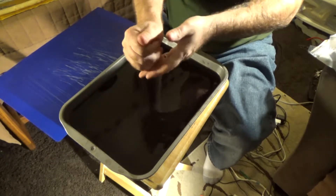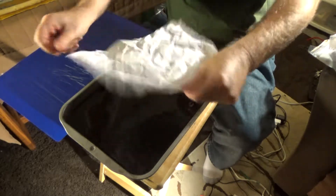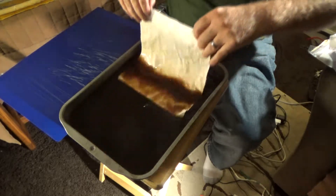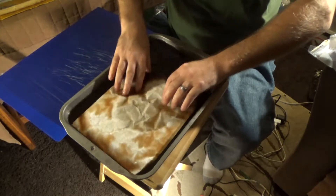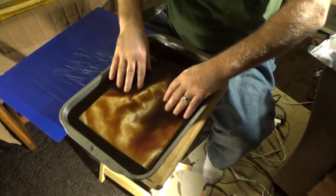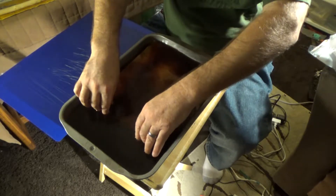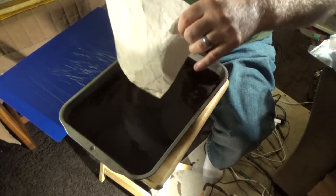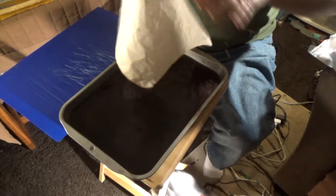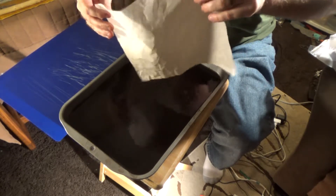So I take a regular piece of paper — I like to wad mine up because I like the crinkles in there. Then you just set it into the tea and give it a few seconds. The good thing is they all turn out slightly different — the wrinkles in the paper, the amount of tea, where the tea sticks, where it doesn't, how thick it is, and how dark it gets can be quite random. So that's pretty awesome.